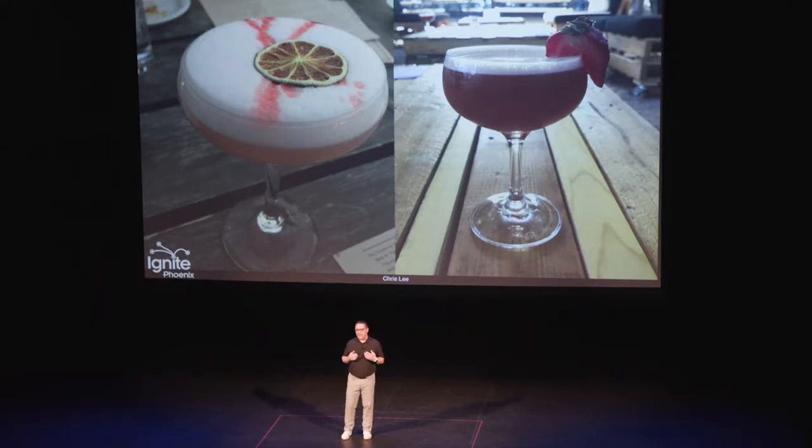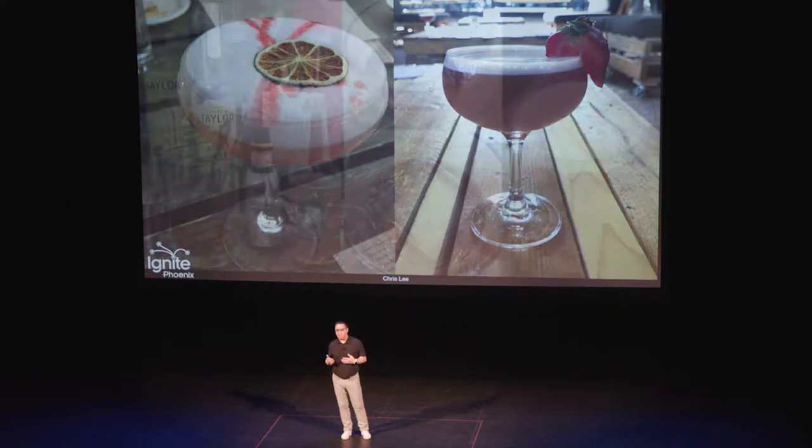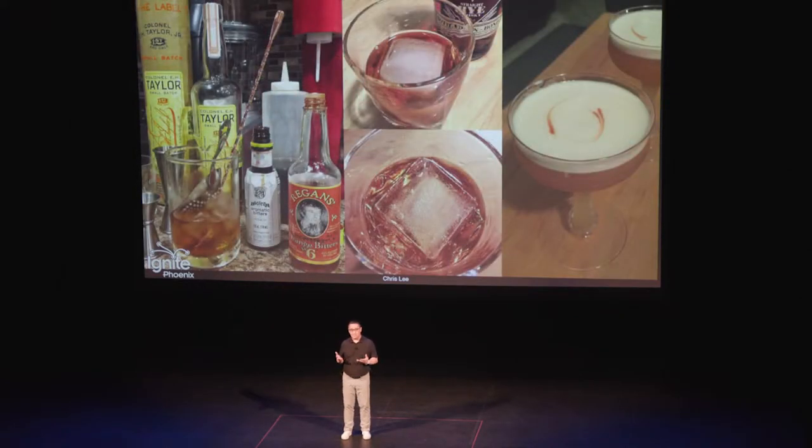My goal is that you guys try to drink as well at home as you do at some of the great spots that we have around town, and also do that as cheaply and easily as possible.